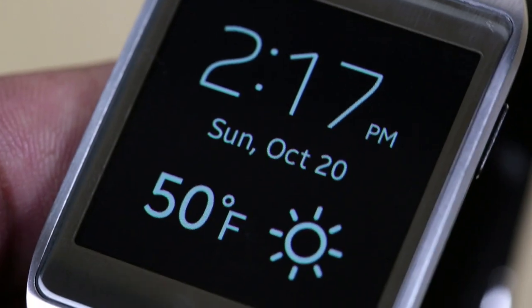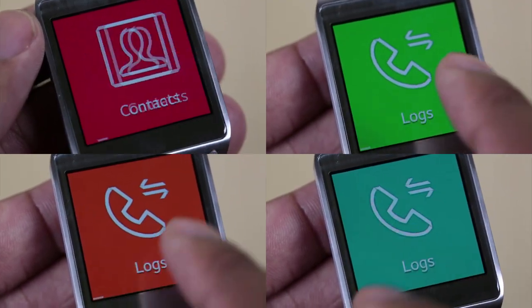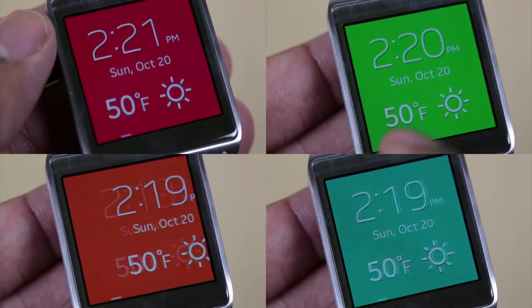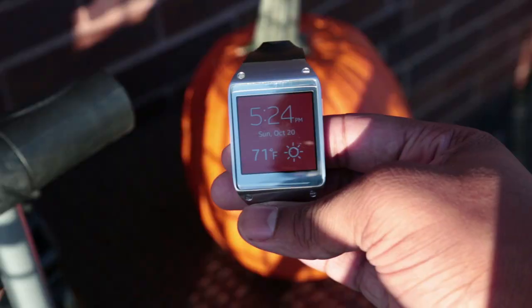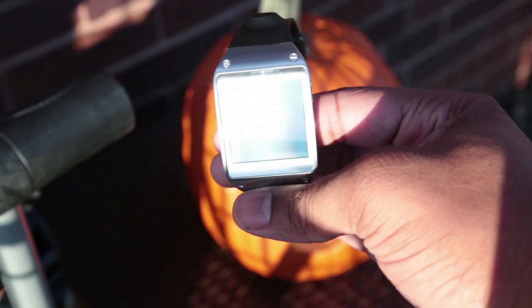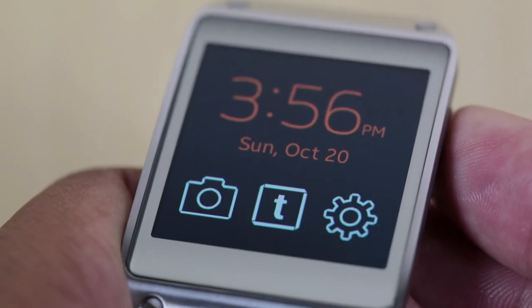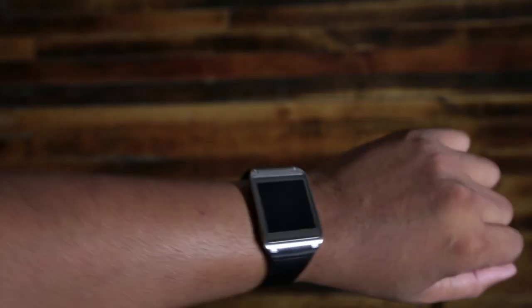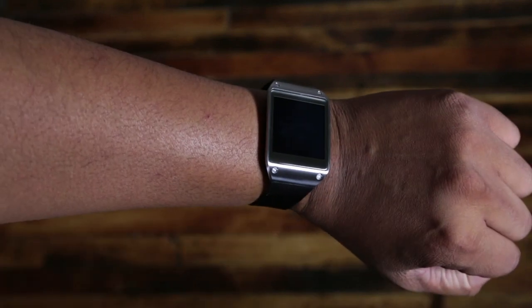The Galaxy Gear has a 1.63-inch display with a 320 by 320 resolution, and it does look good. It's an AMOLED display, so it's good outdoors, and there's an outdoor mode which, like most devices, still only helps a little bit. I did like the display, especially indoors — it was sharp and crisp. You can activate it by pressing the power button or by lifting your arm like you're checking the time, and it should turn on automatically. This works about 70% of the time.